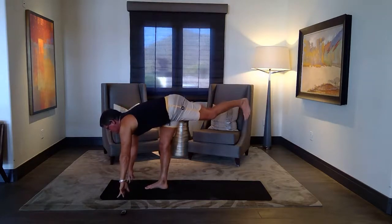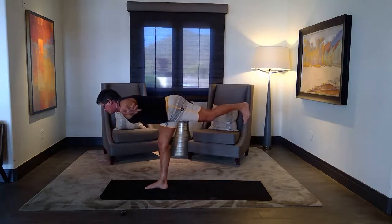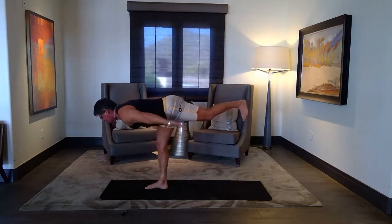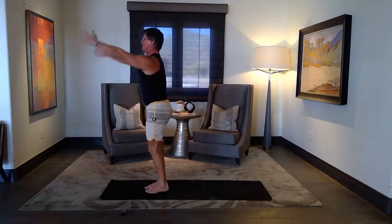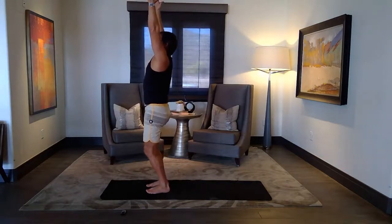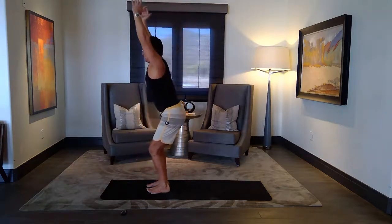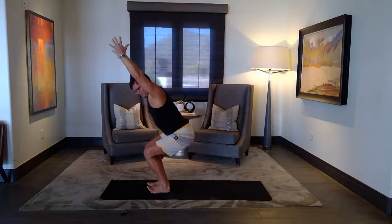One more pose here. Hands to the side — warrior three. Forward. Back. And slowly come up to the top. Breathe, inhale, stretch, hip distance. Bend your knees, back bend. Come back, sit down in your nice little chair for a little break.